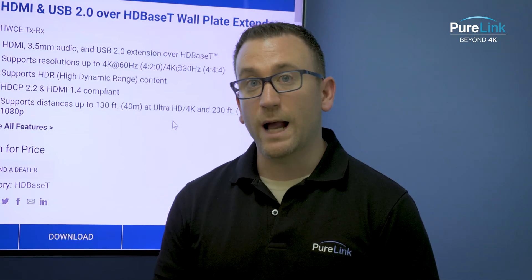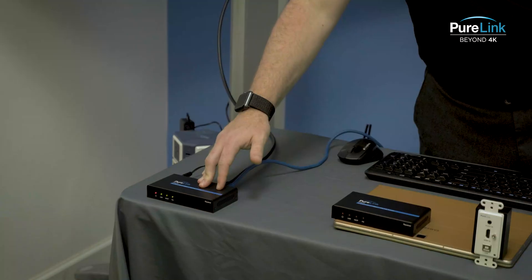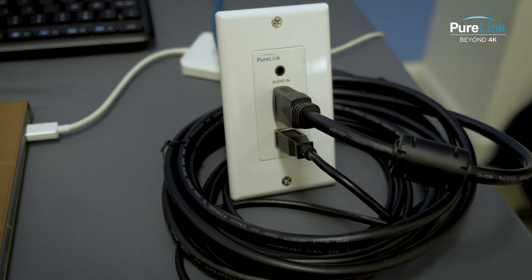You can have your wireless mouse and keyboard at the podium to control the computer, with the receiver in the front near the display and podium, and the wall plate in the rear of the room where your computer is.